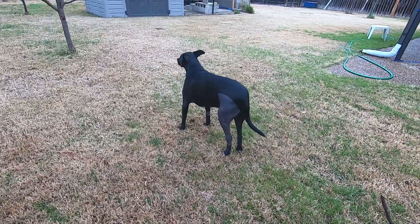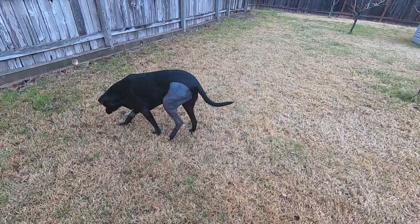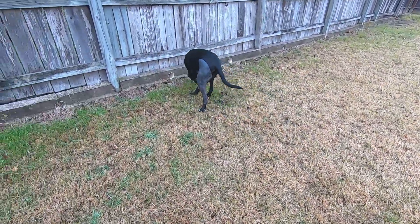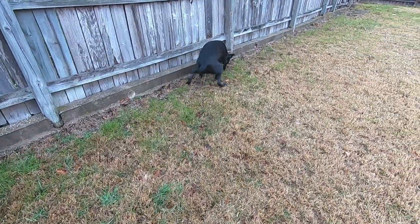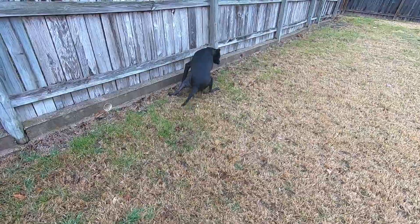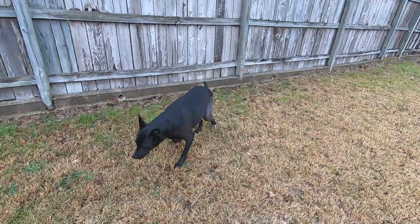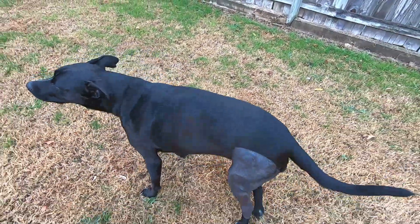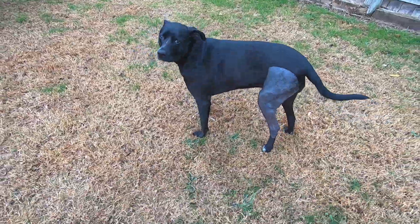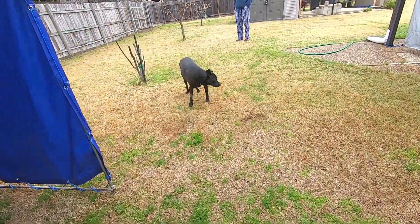This is the next morning, which is day four. She doesn't need a sling to relieve herself anymore. She tried to skip — I think she doesn't want to put all her weight on her left leg.